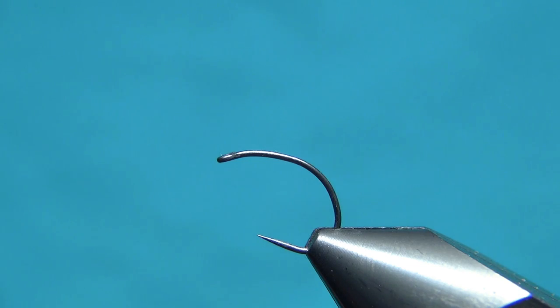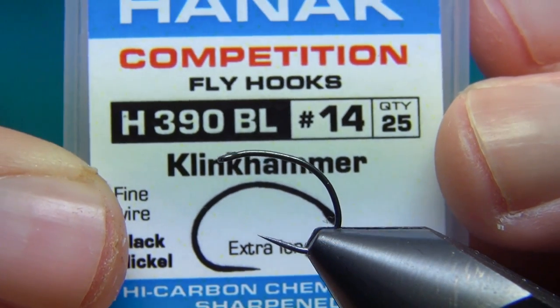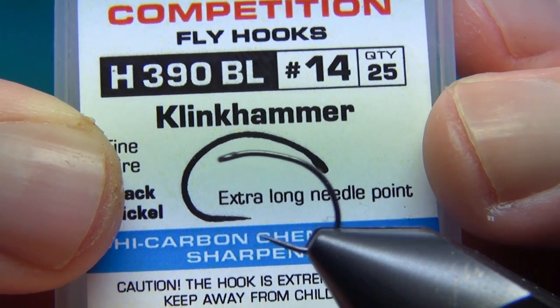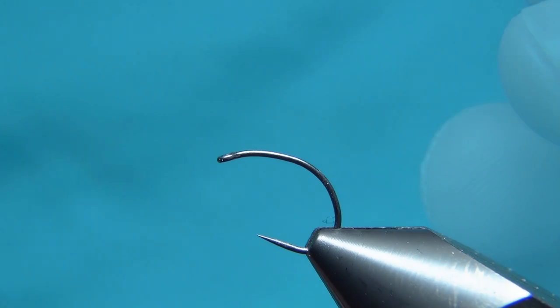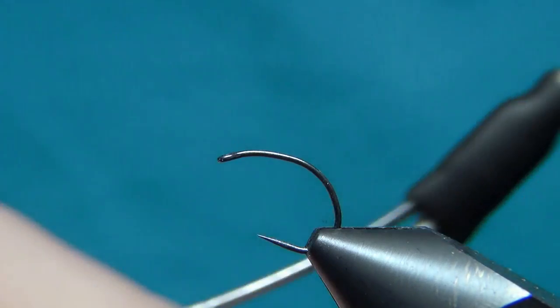Hello everyone, welcome to this fly tying video. Today we're going to tie the EA Emerger. The hook I'm going to be using is the Hanak H390BL — this is a clink hammer hook, size 14 — and the thread is Semperfli nano silk 80 denier in beige.